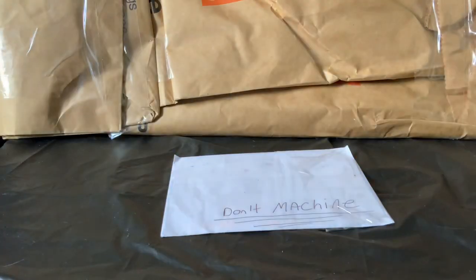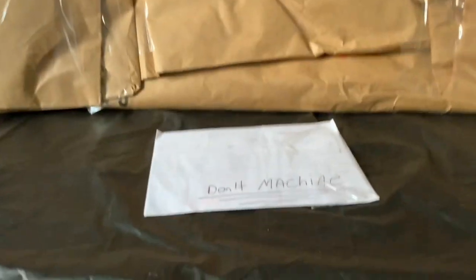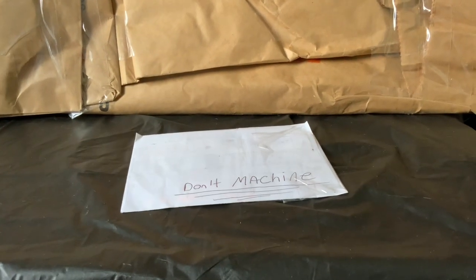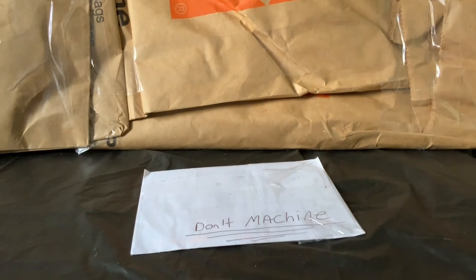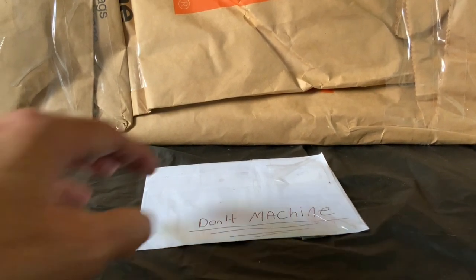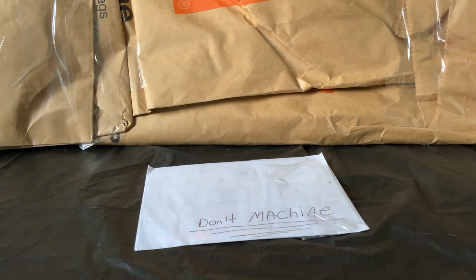Greetings members of the Salivation Nation! A very interesting unboxing of something from Home Depot. We have another envelope here too, and we're going to be very careful with these. I know what one thing is at least to some degree, and the other I have an idea about. I'm going to post links to both of these gentlemen's channels in the description below.